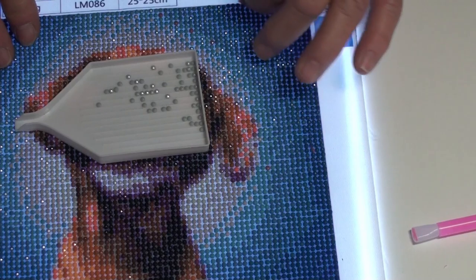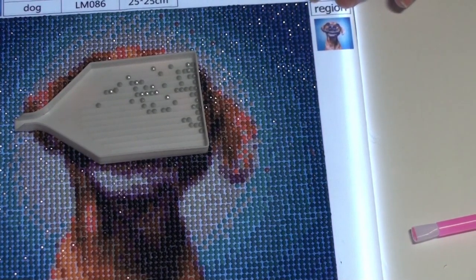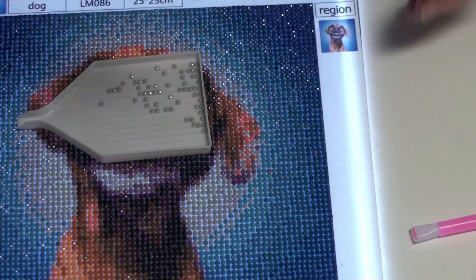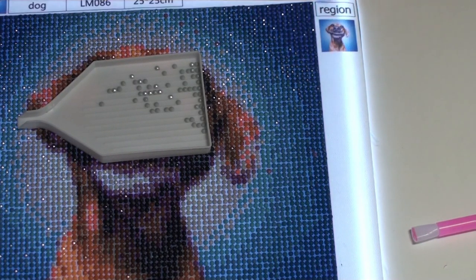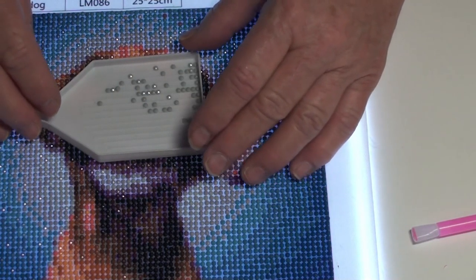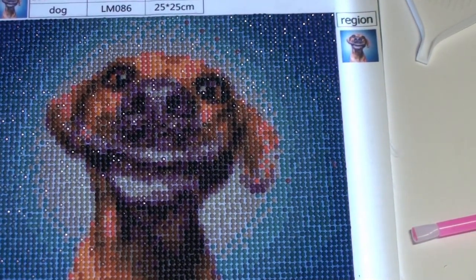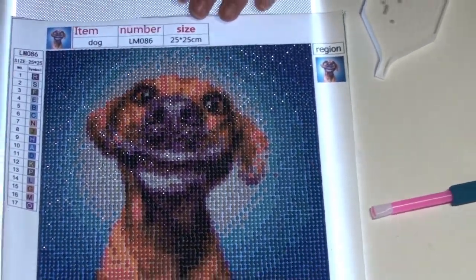He is just so cute. Are you ready for the reveal? First of all, it had a good canvas. Worked up really quickly, actually. Sticky but still a little movable, so that was good. Seventeen colors, twenty-five by twenty-five centimeters. And that is the full thing. The actual picture was nineteen and a half centimeters — seven and three-quarter inches square.